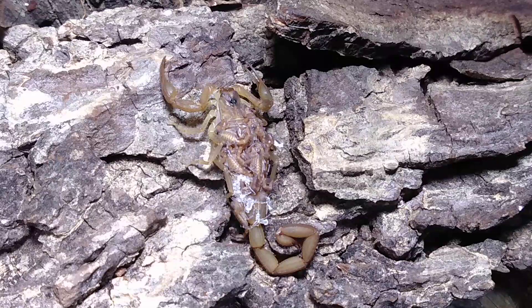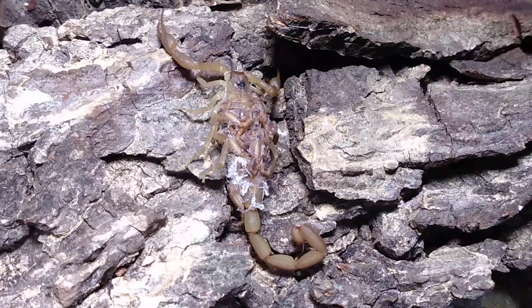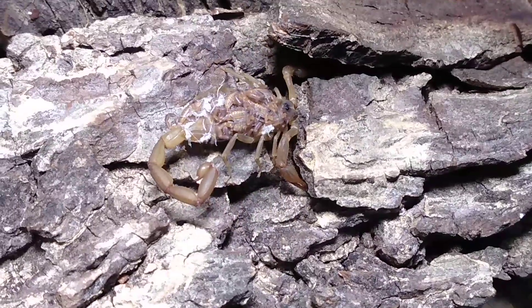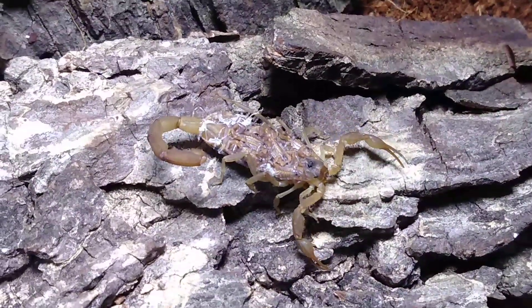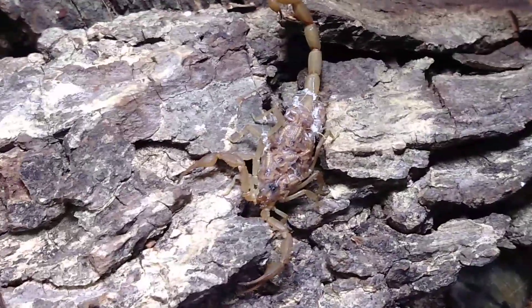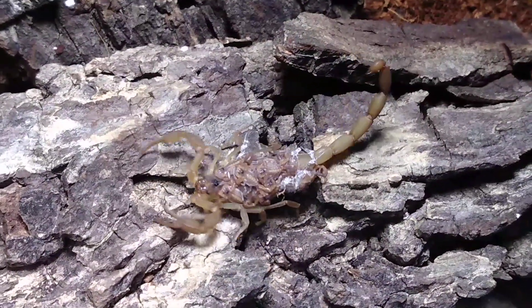Once I get done, these guys will probably be up for sale for anybody that wants one. If you do want one, just shoot me a message in the comments and we can get in contact on Facebook, by text, or whatever. I'm starting to spook her, so I'm going to end this video and start separating the babies. I really hope you enjoyed this video — like, comment, share, subscribe, and have a great night. God bless.